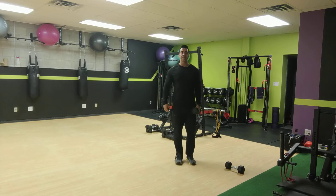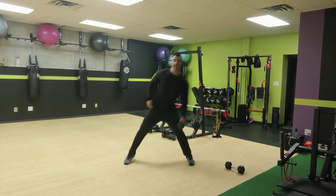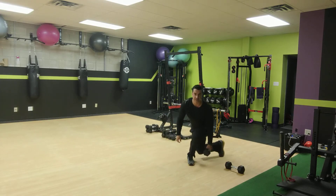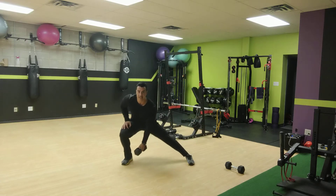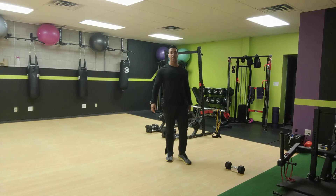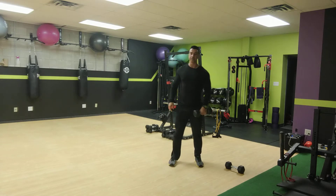The first exercise we're going to do is a side lunge and curtsy lunge combo. You just need one dumbbell. You're going to step out into a side lunge, and then push off and go into that curtsy lunge — so side lunge into curtsy lunge. We'll do one minute on one side, one minute on the other side.